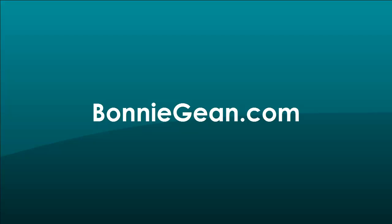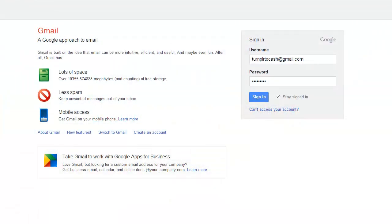Hi, I'm Bonnie Jean from BonnieGene.com, welcome back to today's video. In today's video, I'm going to show you how to combine all your Gmail email accounts and have all that email forwarded to a primary Gmail account. That way you don't have to worry about checking 5, 6, 7 different email accounts — you can just go to your one main primary Gmail and check it all there, and even answer it from there as well. So let's get started.